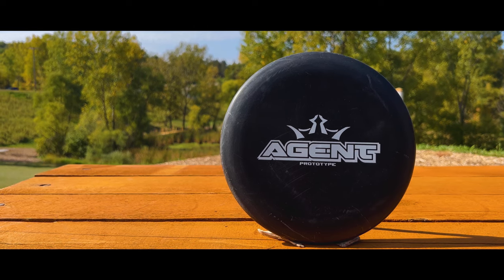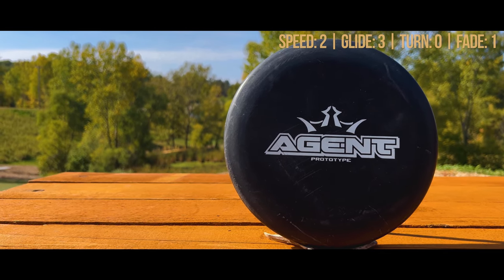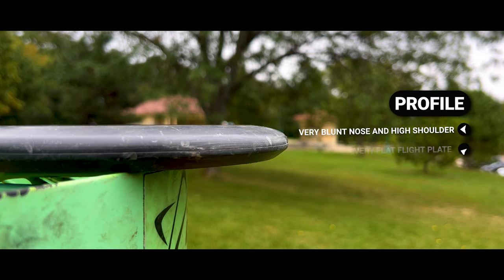For the profile, it is a putter so it has that blunt nose but also has a high shoulder to it, with a very flat flight plate.